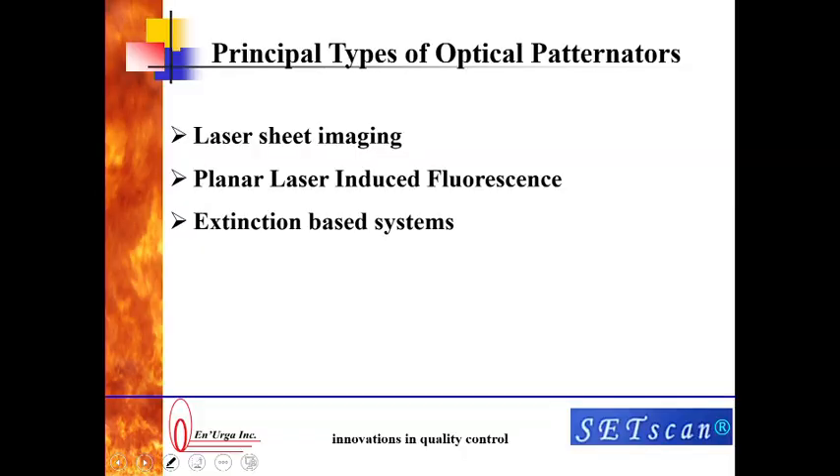Now let us go through the different types of optical patinators that are out in the market. There are three types. The first is called the laser sheet imaging patinator. The second is a planar laser-induced fluorescence patinator. And the last is extinction-based systems. These are very similar to what we have, and the SetScan patinator is an extinction-based patinator.